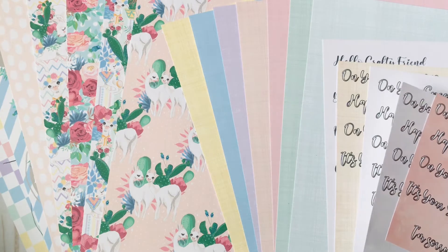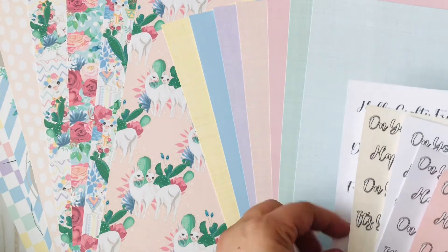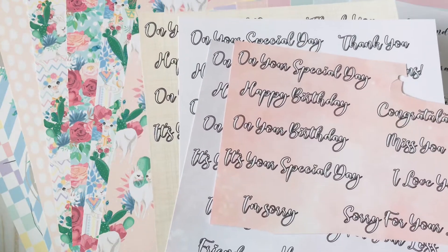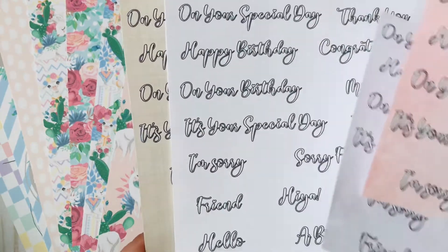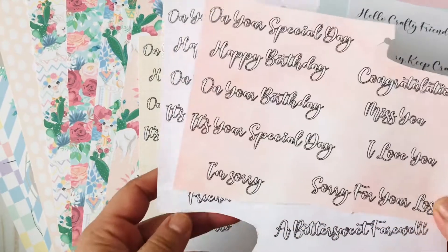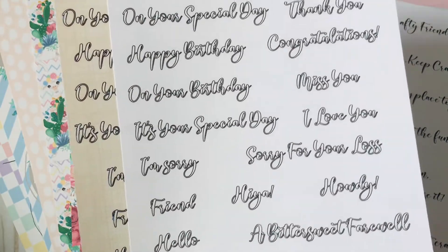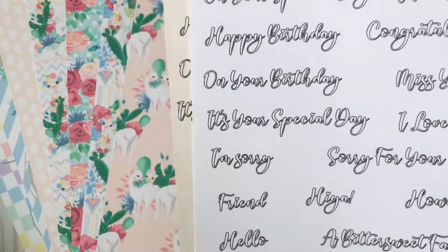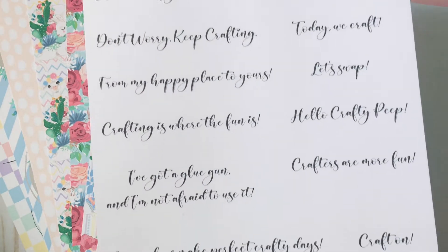These ones right here are called Sentiment Stamps Volume 1. I didn't print every single one but they all say the same. The file has all the same sentiments — the only difference is the background paper, and it comes with eight background colors including the white one. I printed these just to show you what it would look like with a colored background: here's a really light lavender, this one is pink, and there is the white. Here are the sentiments, and I also used the Craft Sentiments digital stamp set — that is what that looks like.